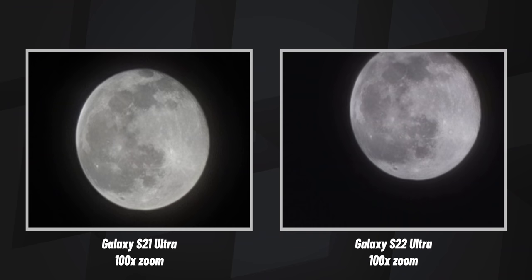Let's get this out of the way — you can still zoom up to a crazy 100 times, and you can still take pictures of the moon with surprising clarity.